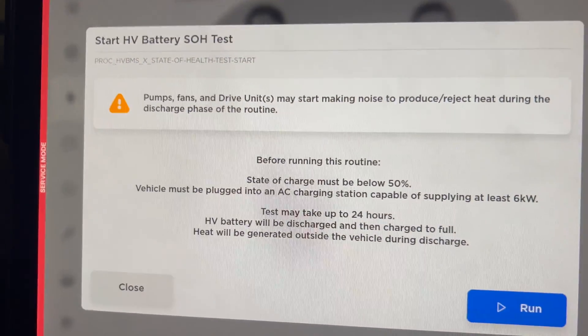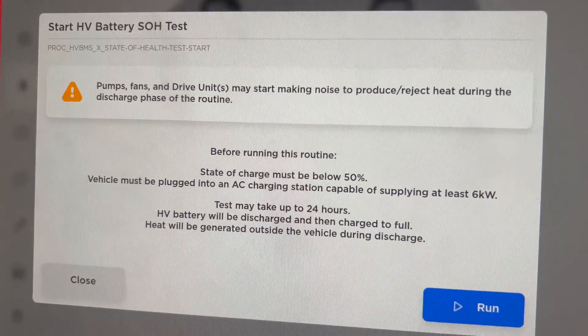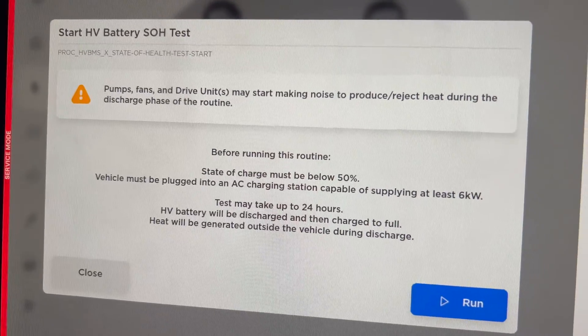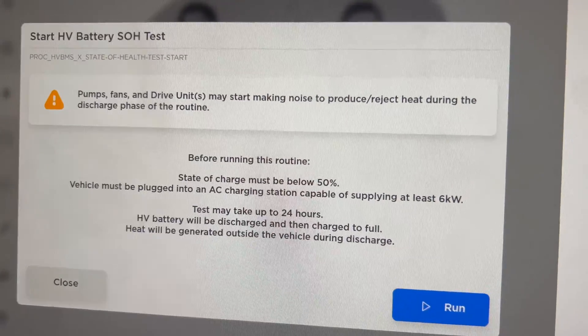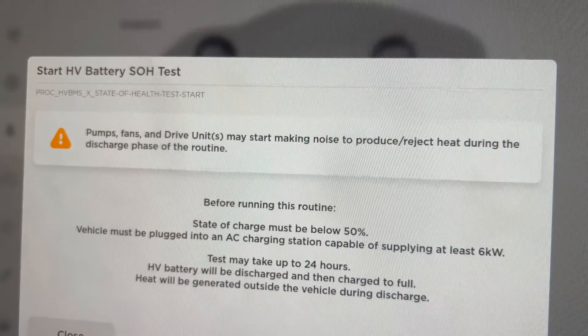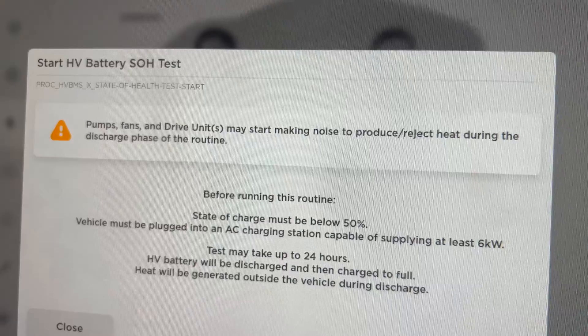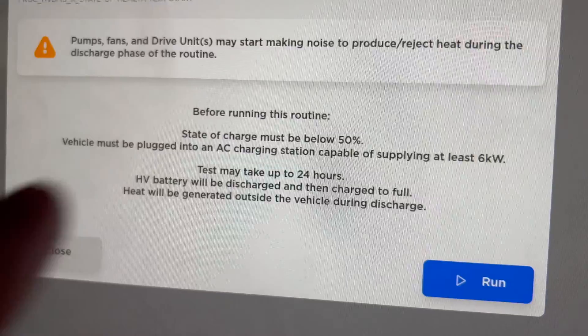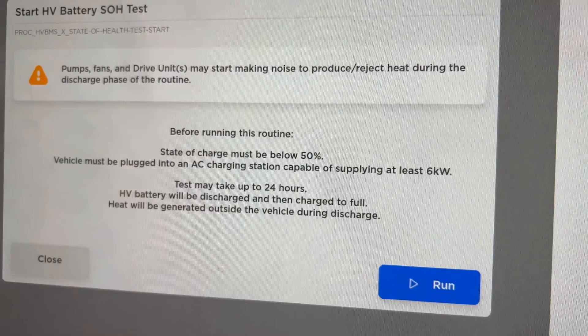It'll show the prerequisites on screen. It can take up to 24 hours — in my experience it actually can take 24 hours. You have to be willing to leave your car alone, and it's going to make a lot of noise. If the fans are running at max speed it could bother your neighbors, so this might be something you have to do somewhere else. You need an AC charge station — we've met all these prerequisites, we've got a charger just behind me here.